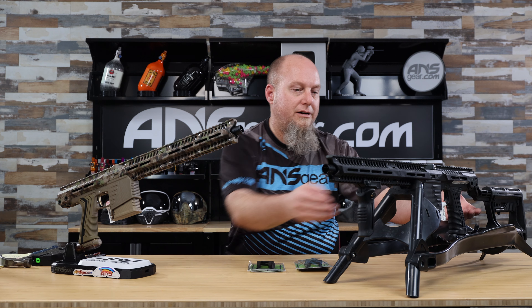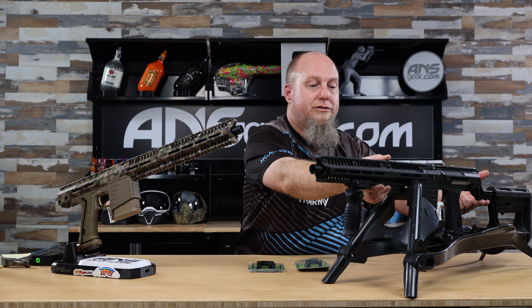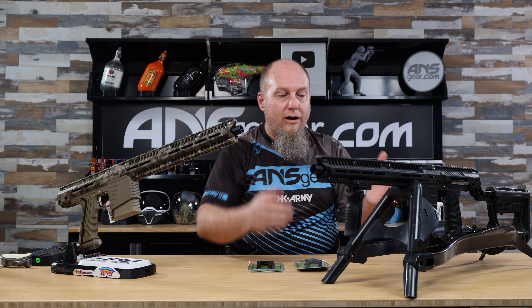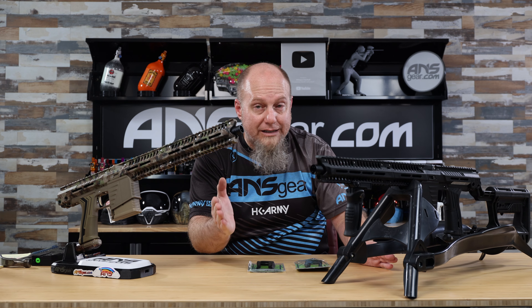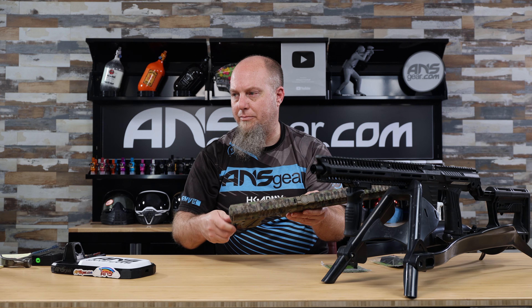I've got two guns up here. We're going to use this one, but check this out — it has the power stock on it. It already has a tank inside the power stock right there. That's a sweet setup you could get, but if you want to add one more accessory, we're going to put one on this EMF right here.